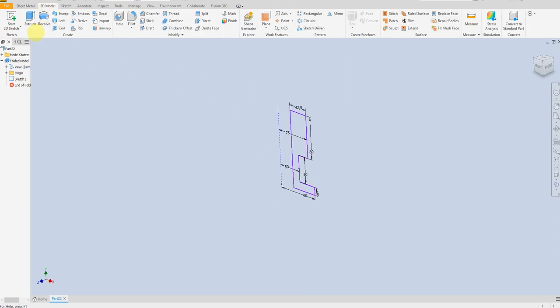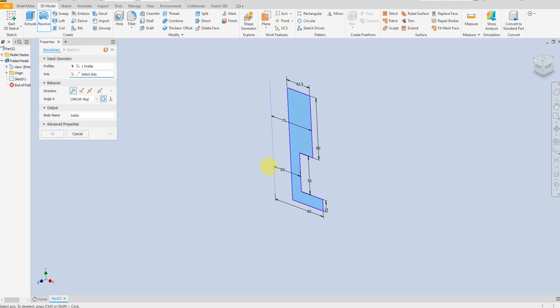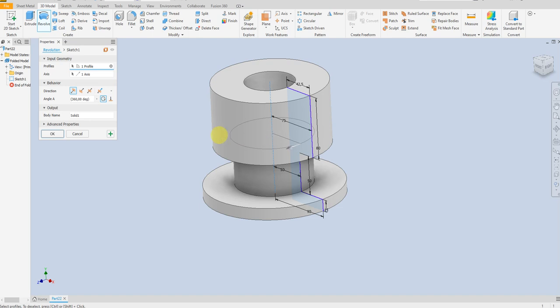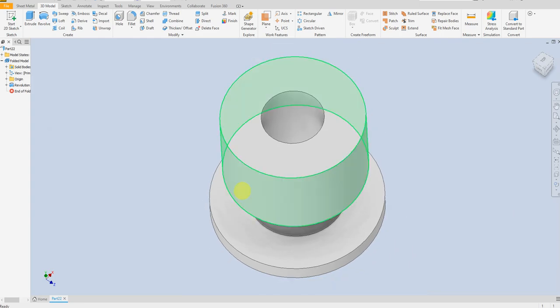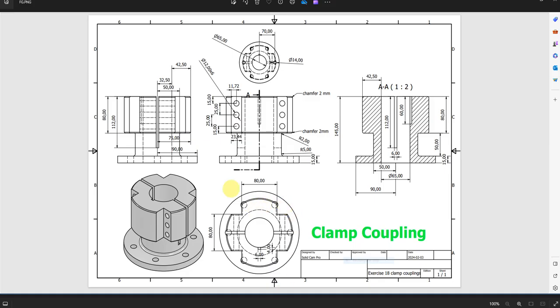Select the revolve command. Here we have the profile and here we have the axis. Now we are going to add this cutout.